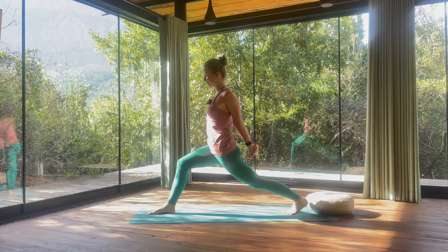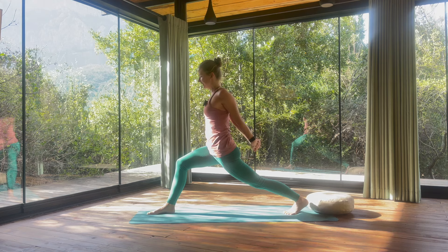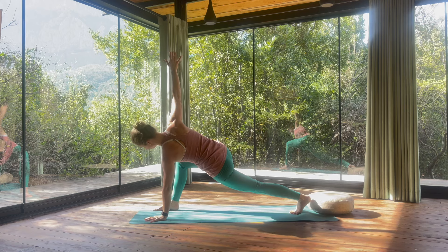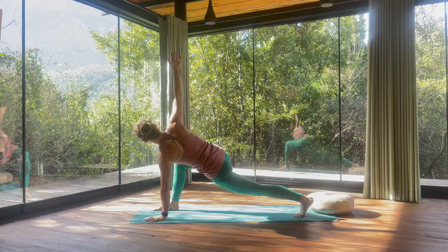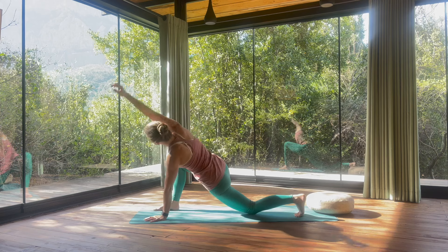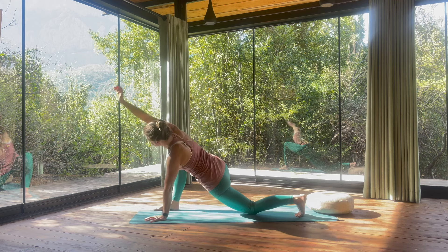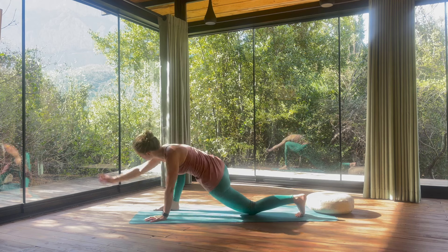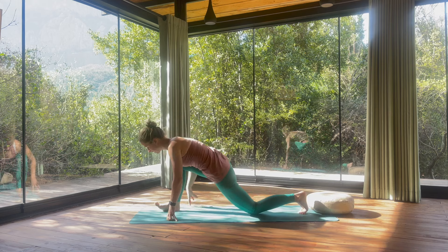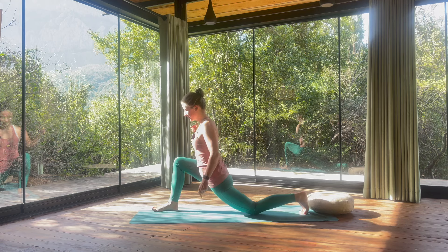Shoulder blades together. One more breath here. On the exhalation, left hand down — spine twist — we lift your right arm up. An option is to lower the back knee down or keep it up, you decide. Let's make big circles with your top arm. Last big circle. Now we will extend the front leg and bend it — your arms can stay on the ground or in the air. Extending and bending, a few more times.